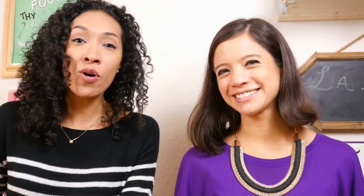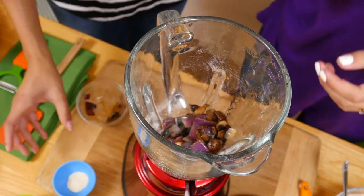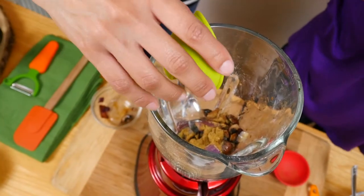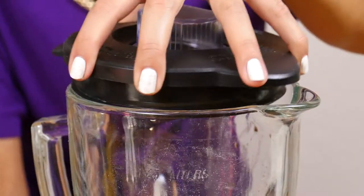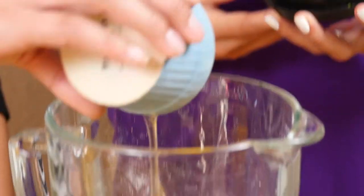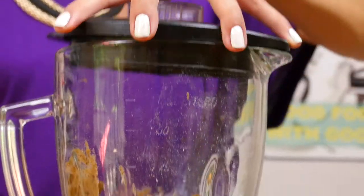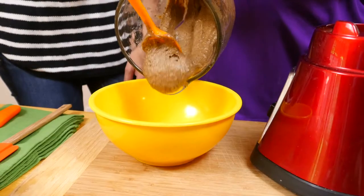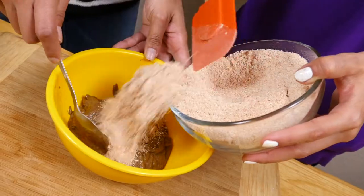Now let's puree the rest of the ingredients: coconut oil, red onion, mushrooms which we caramelized earlier, some spices, a pinch of cumin, paprika, garlic powder — such a flavor mix. And finally, let's add some mighty black beans. And I forgot the egg! The egg is a great source of protein and it also helps blend the rest of the ingredients. Once you have a pureed paste, transfer everything to a bowl and gradually add in the oatmeal flour and mix it until it's no longer sticky.